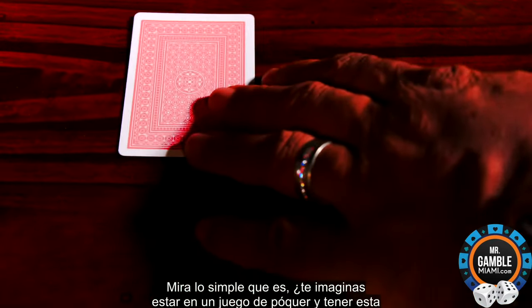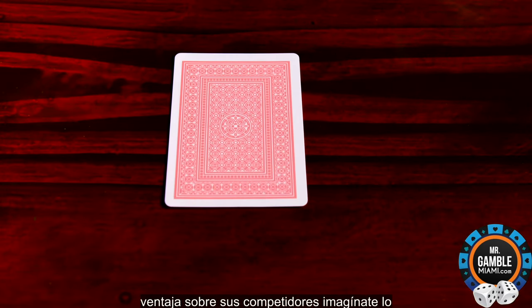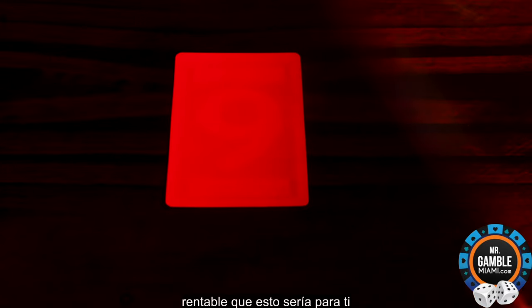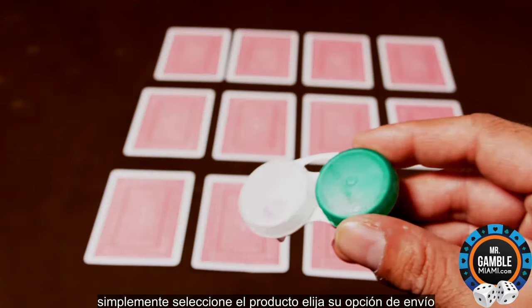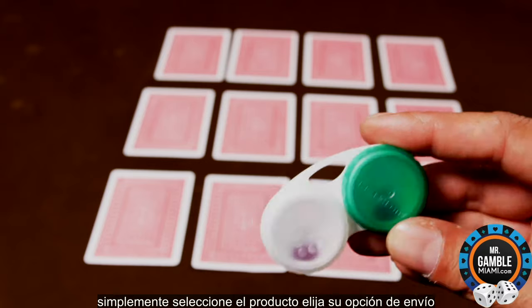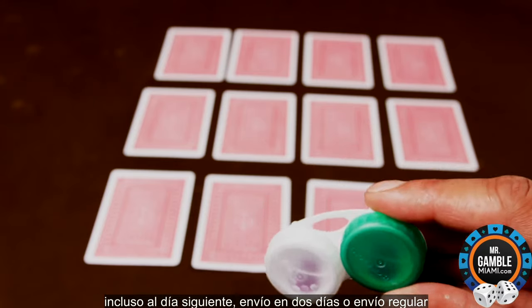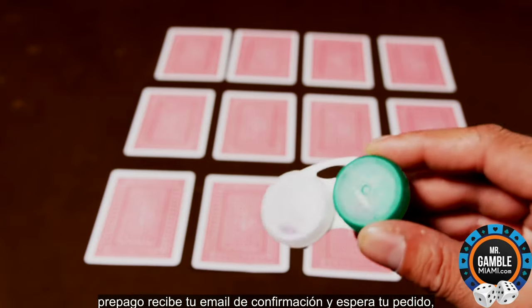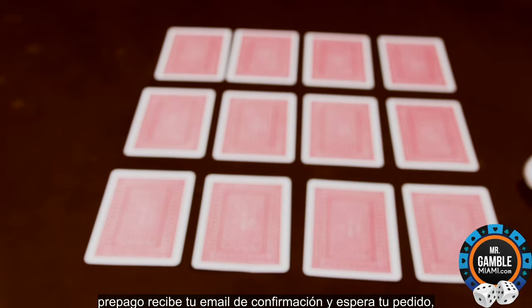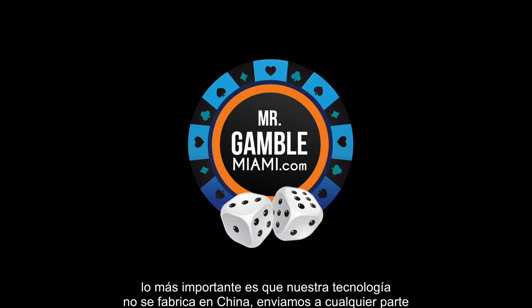See how simple that is? Can you imagine being at a poker game and having an advantage over your competitors? Imagine how profitable this would be for you. If you're interested in this product, to order, simply select the product, choose your shipping option, either next day, two day shipping or regular shipping, prepay, receive your email confirmation and await your order. Most importantly, our technology is not made in China. We ship anywhere in the United States.